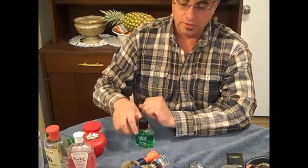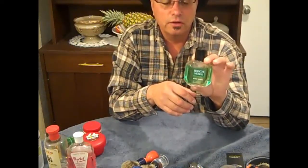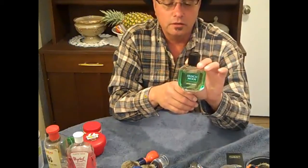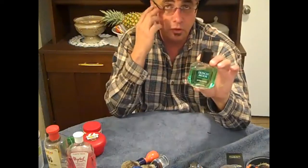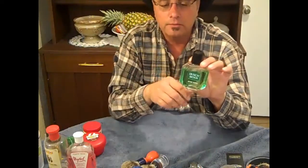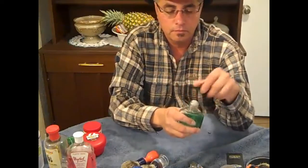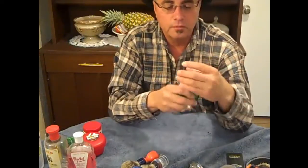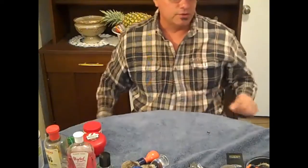Another product I like to use is this right here — it's called Irish Moose. It's an old German scent that's been around for a long time. Just a nice product — love the scent. Like it says, older scent. But alright, so that's that.